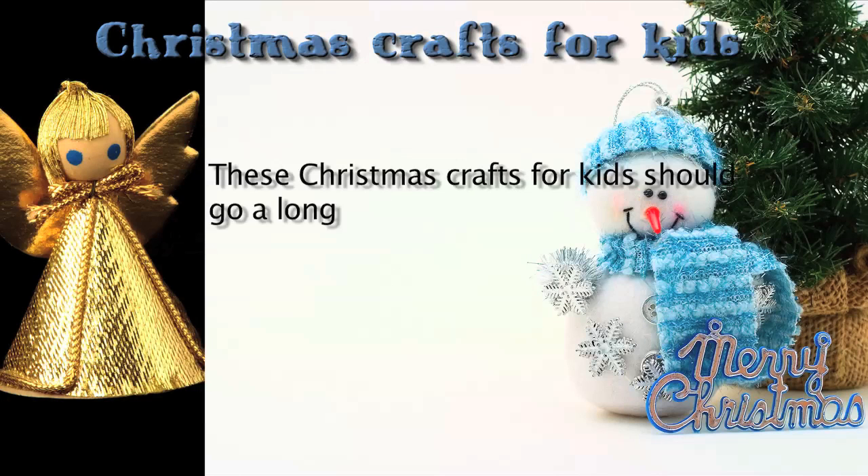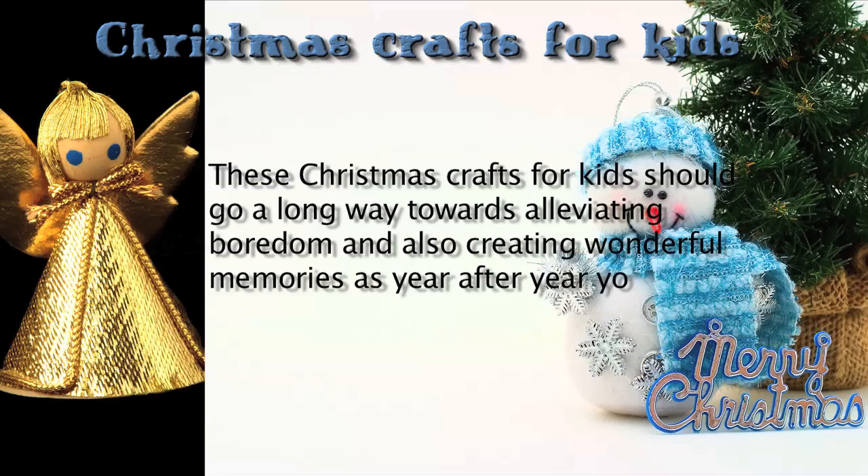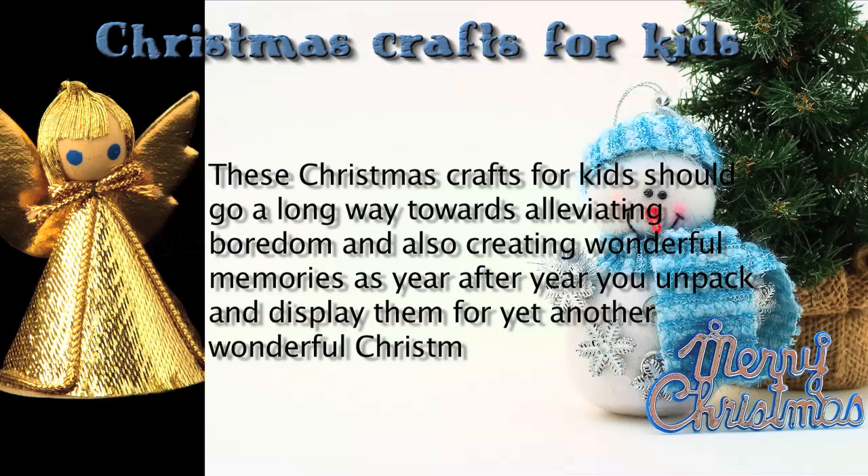These Christmas crafts for kids should go a long way towards alleviating boredom and also creating wonderful memories, as year after year you unpack and display them for yet another wonderful Christmas.